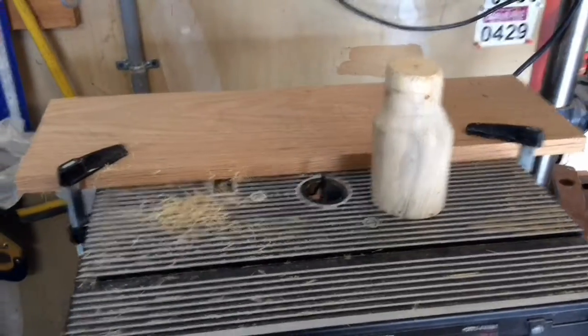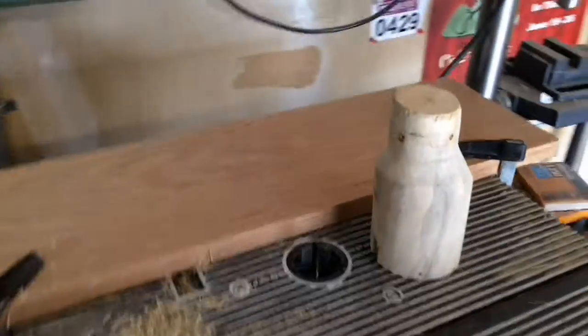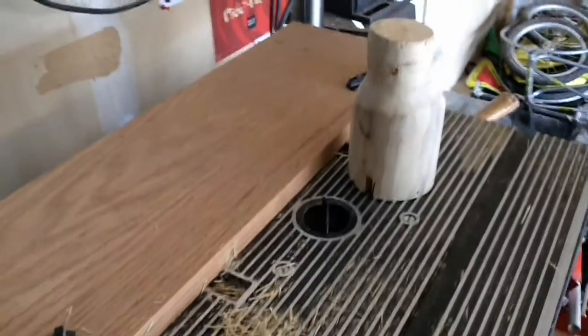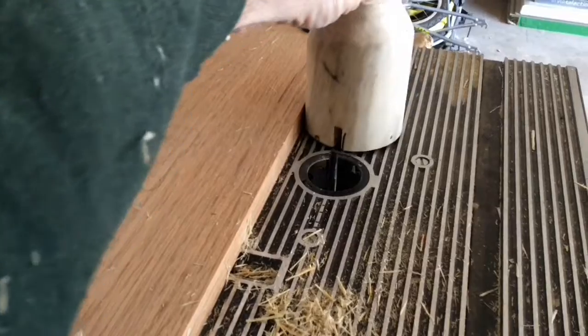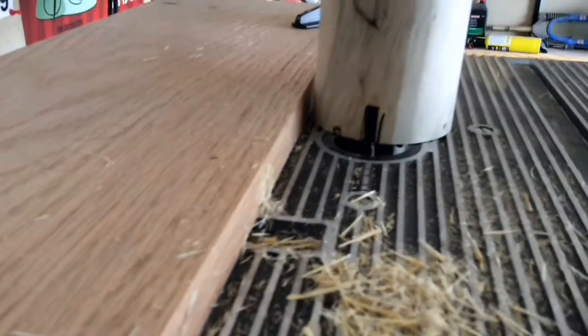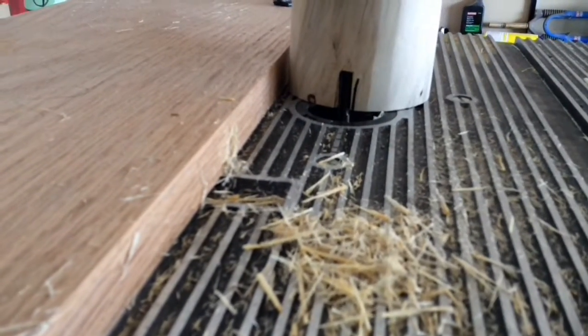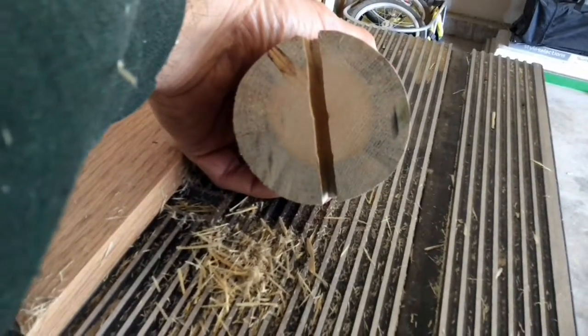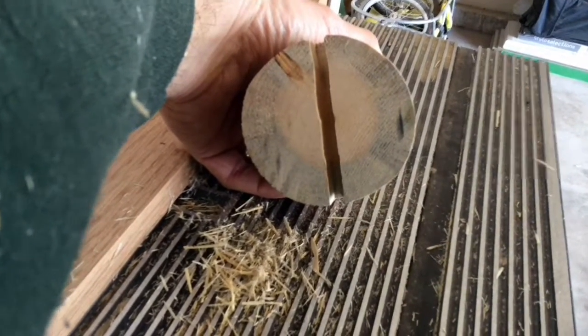So using the router, the next step was to cut the grooves in the tenons, which I have now done. I had set this up for a one inch depth cut in the tenon, and it turned out pretty well. The next step is to go ahead and see if they'll fit inside.